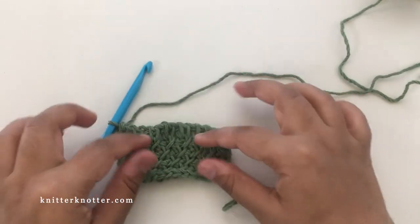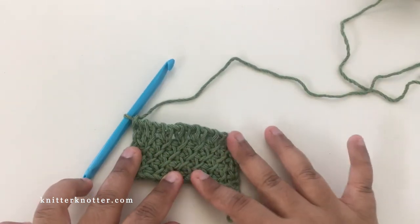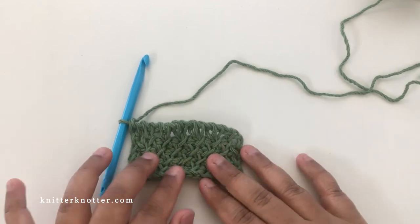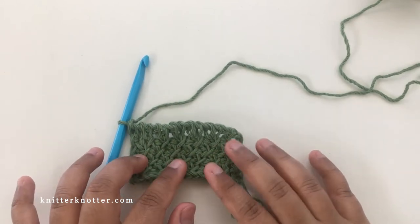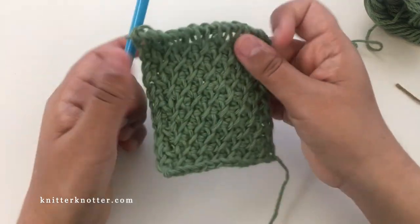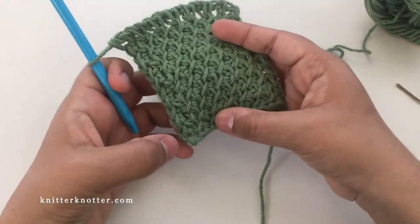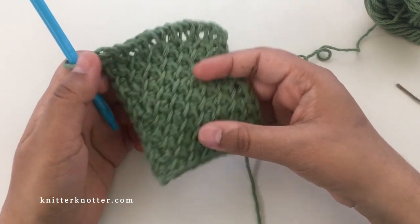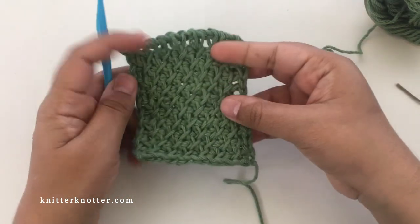Here this is how it's looking — it's a very pretty pattern. I'm going to go ahead and make a few more rows to show you how it looks in a larger swatch. This is how it's looking after a total of eleven rows including the foundation row — so foundation plus ten.